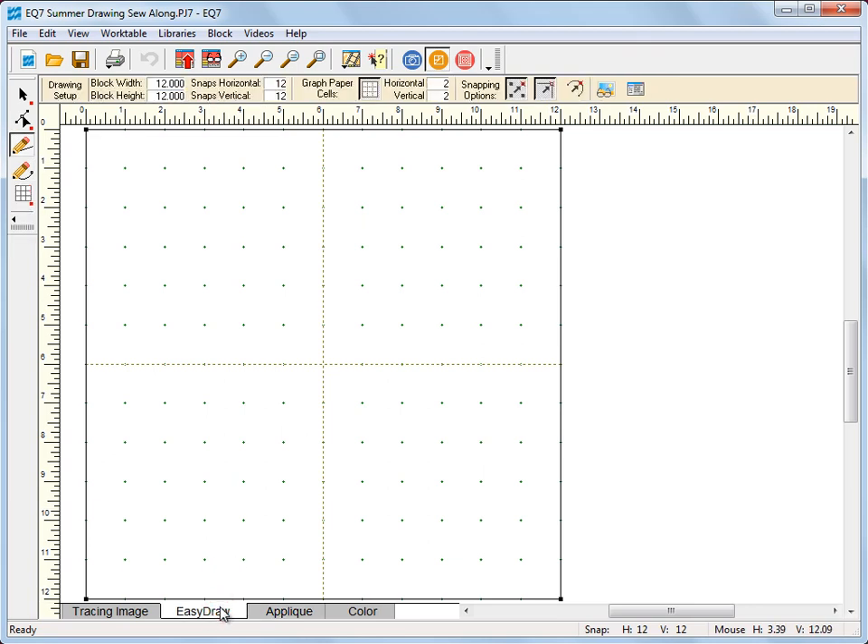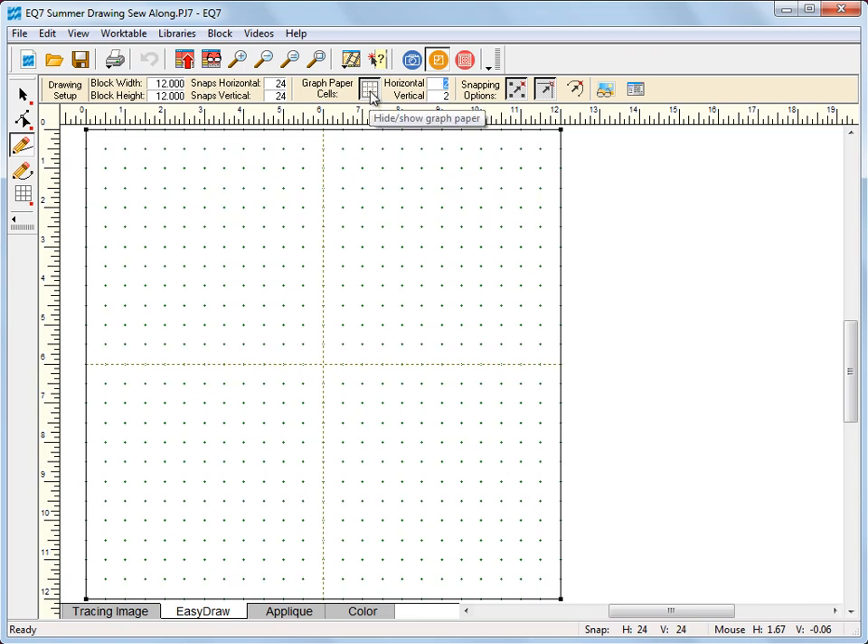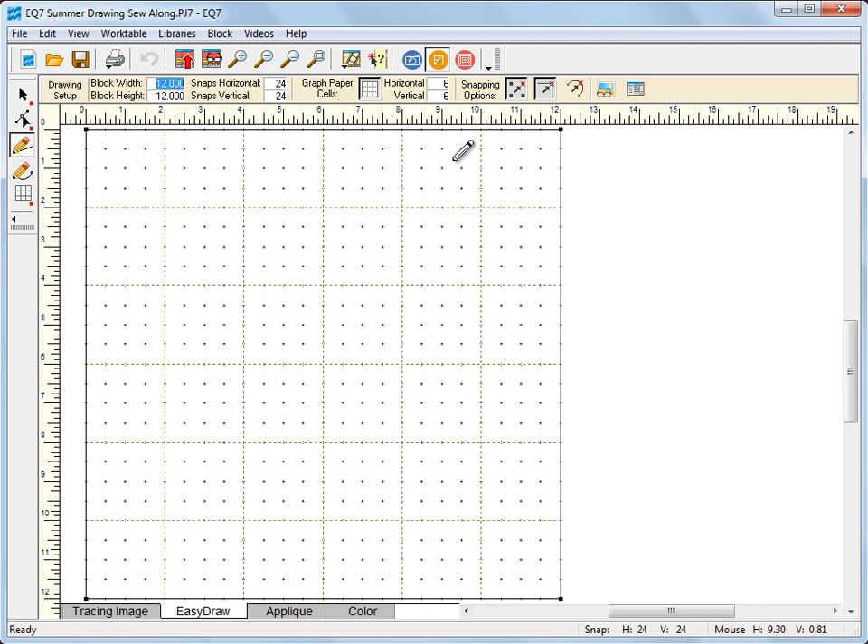Go back to the easy draw work table and in the precision bar at the top we're going to change our settings to 12, 12, 24, 24. Make sure graph paper cells is turned on and for horizontal and vertical settings we're going to choose 6 and 6. Now since our block is a 12-inch block and we have graph paper cells at 6 and 6, that puts graph paper at every 2 inches.